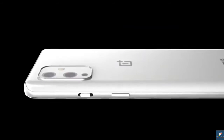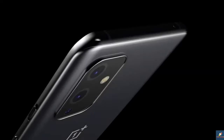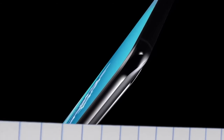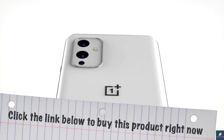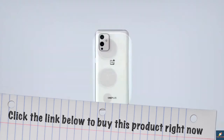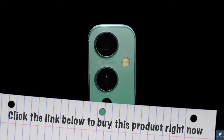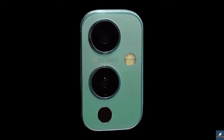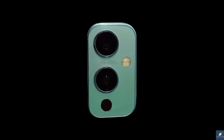The OnePlus 9 benchmark was leaked last week, and although many claimed it was the Pro, it seems they were incorrect. The benchmark leak shows the device running Android 11 with 8 GB of RAM. It scored a single-core score of 1122 and a multi-core score of 2733 on Geekbench 5. These are good scores, but let's not forget these are still early benchmarks and there's plenty more optimization to be had.